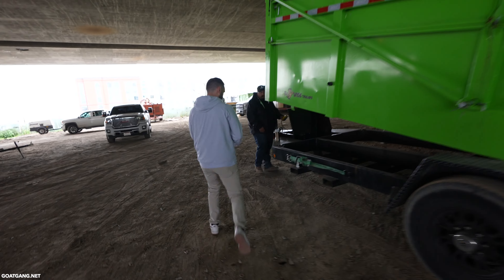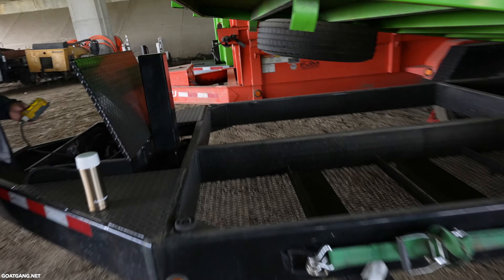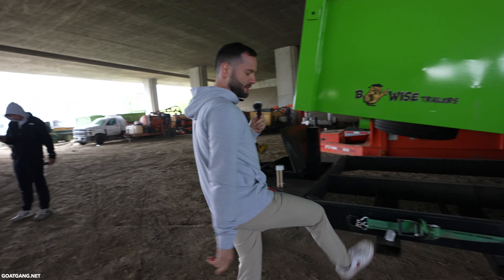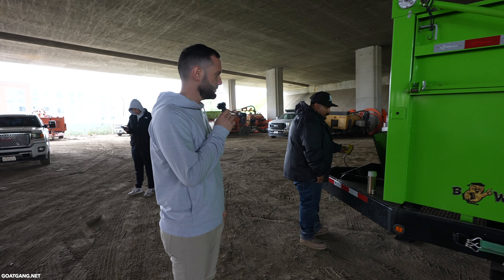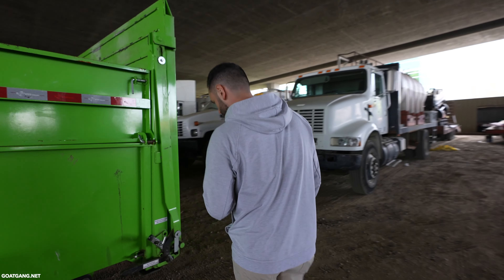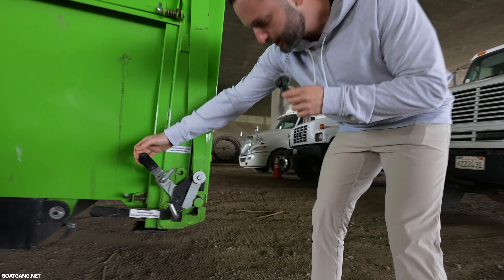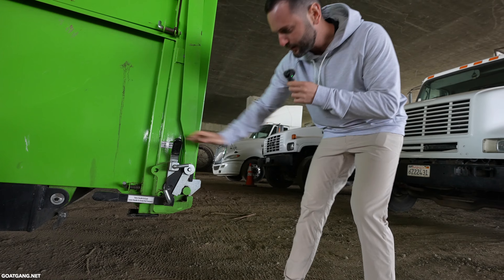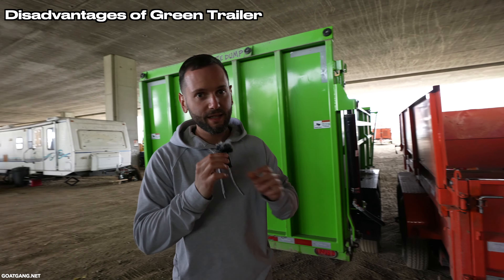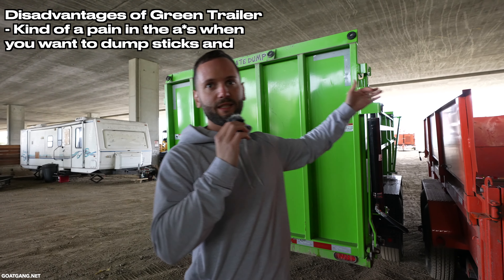Check out this storage — we never use it even though we should, but it's great storage and you have a spare tire right there. I purchased these custom — these are called fork holders. These are badass. Now we're closing the door. These hooks right here make sure the gate doesn't open. Advantage of this trailer: easy to load, but kind of a pain when you want to dump sticks and debris.